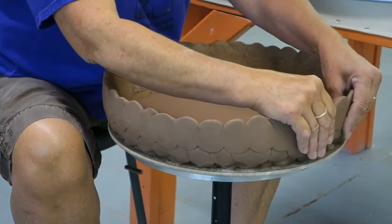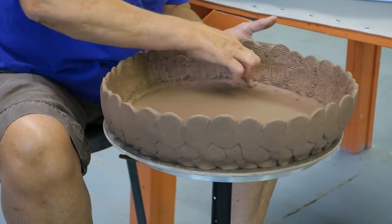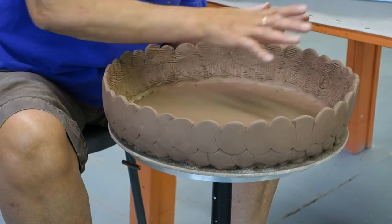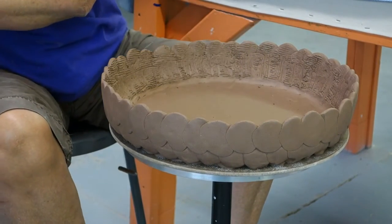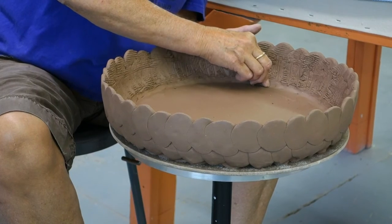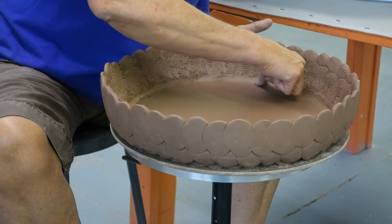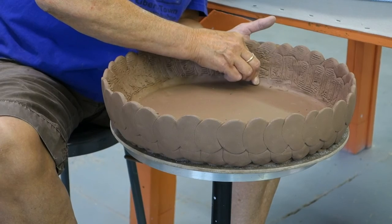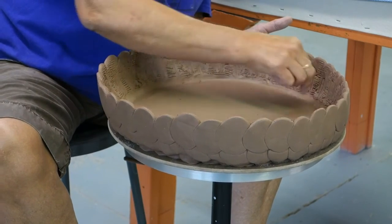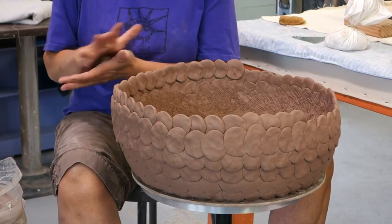That's basically the whole technique — you want to decide what shape you want your piece to be. At this point I want the wall to come fairly straight up, but I like a little bit of curve. I'll do some finishing off camera — if I have any digs in it, I'll add a little coil and fill it in. If I really want this to be a functional piece like a platter, plate, or large bowl, I want to get it as smooth as possible. If it's a planter, it won't matter quite as much. That's the tab technique.